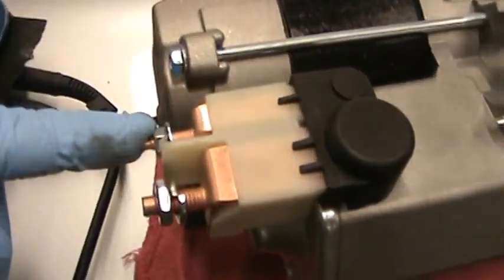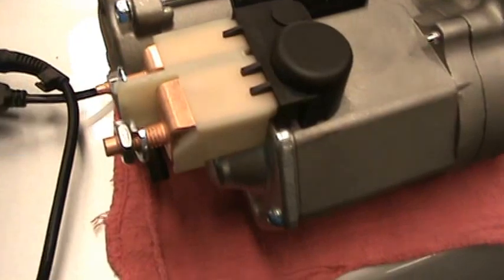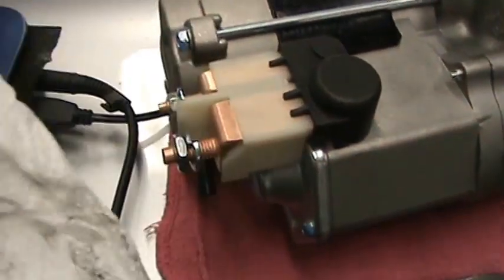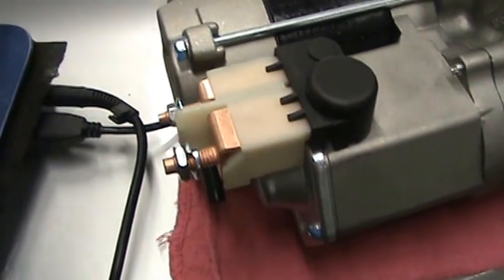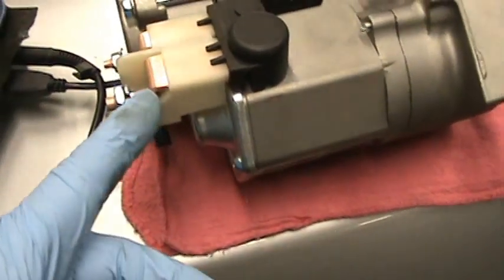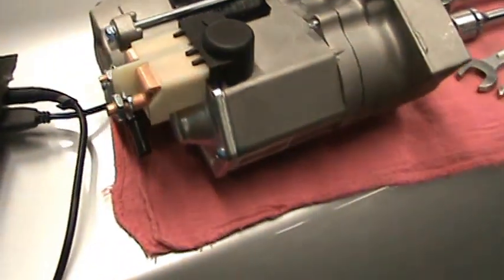This is a half inch, this is a five-sixteenths. When I remove those wires, I'll wipe the wire connectors off really good — kind of scuff them up using sandpaper — so when I install them, it'll get a good fresh tight connection.